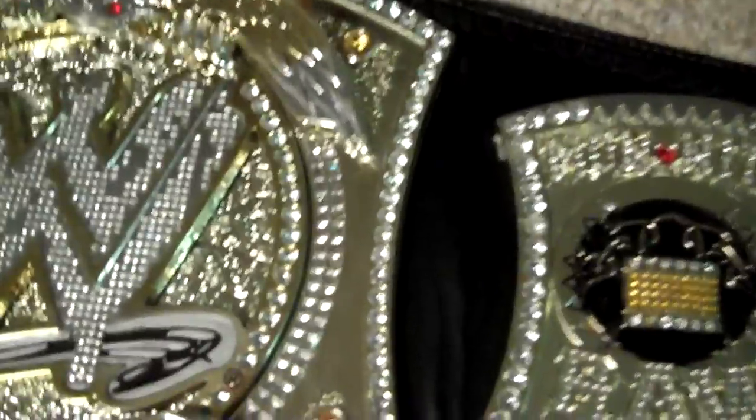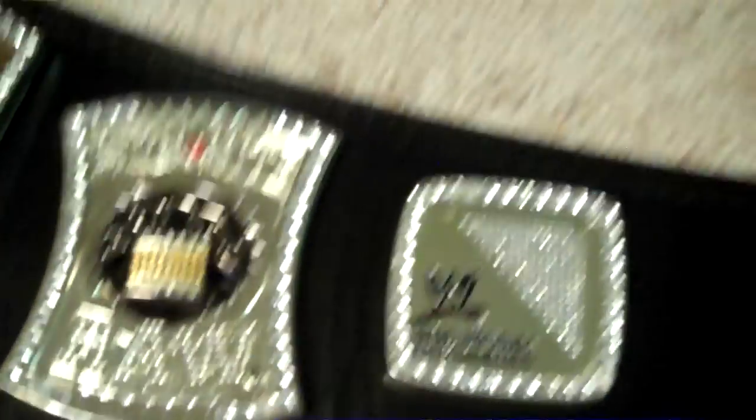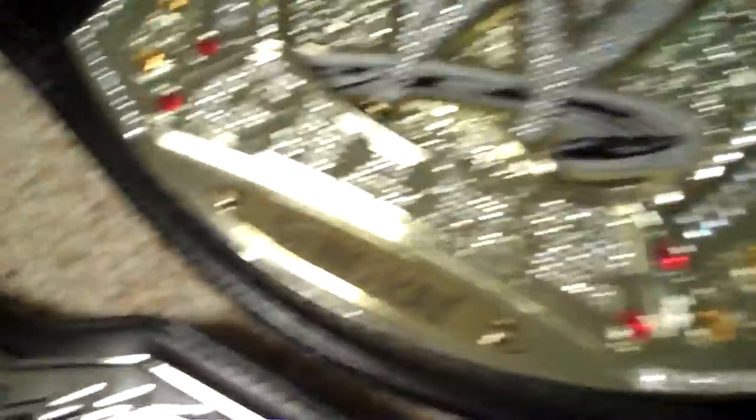Let's get to the WWE Spinner belt. Some people said they didn't like the faded look on it, but the camera doesn't do it justice — please don't rely on the camera. It looks awesome in person, it really does. Version 3 is the version that Edge held before he introduced the Rated R Spinner. I keep getting asked 'what's a V3?' — well, that's it. It's got the black etching, the black lock, and the black etching on the sides. It looks like a professionally done belt, it really does.